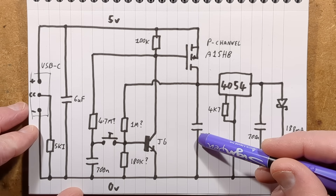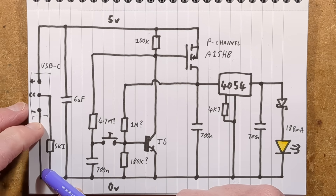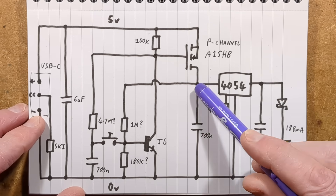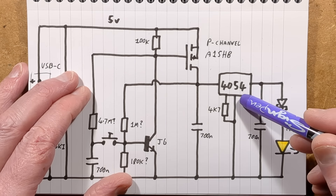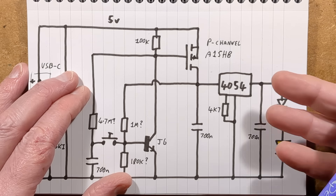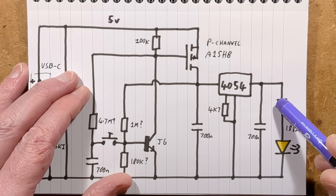Here is the schematic. There's the USB-C connector, and I've shown just the 5.1K resistor going up to one of those pins. Then we've got the P-channel MOSFET, the A1SHB, switching power to the LED current regulator. This is a 4054-type lithium cell charger, and all they're doing is using it with a current-set resistor — it would normally set the charge current for a lithium cell, but here they're using it to limit the current through the LED. Note there's also a Schottky diode in series.